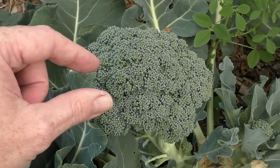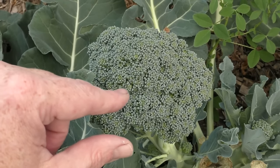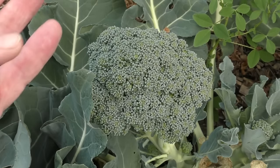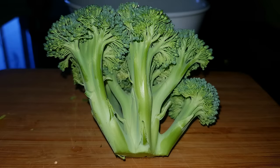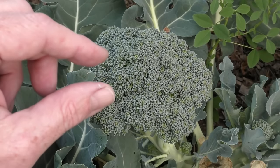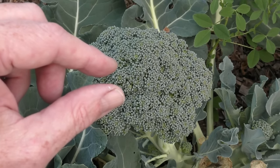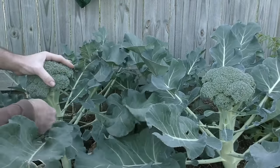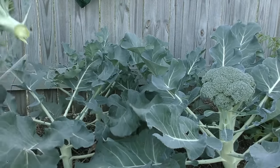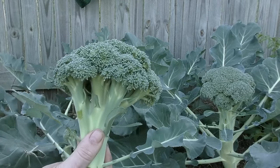With this broccoli here, some of the little bud sections are starting to move away from the central head itself. When the kids were younger we used to call them little trees because it looks a bit like that from underneath. The optimal time to harvest your broccoli — so you get the crunchiest head — is just as this starts to happen. You'll know the head is as large as it's going to get and you'll have it at its crunchiest, at its peak. That's when we generally lop them off.